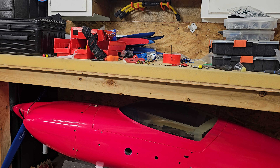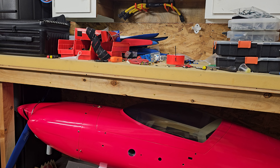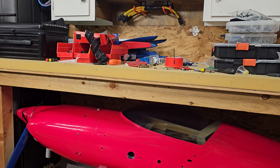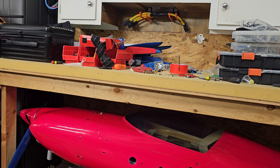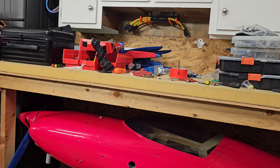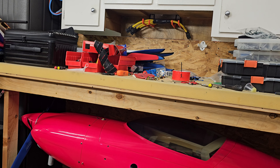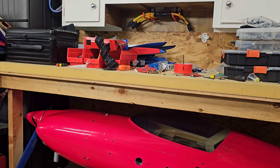The servo arms had been put on but never used — no bolts or hardware, and none of the pushrod control linkages were hooked up correctly. They were all on different sides with screws in the wrong places and a bunch of stuff missing. That was just the beginning.